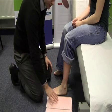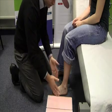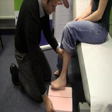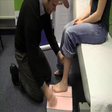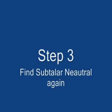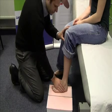Get your foam box with the outside of it laying to the side of the patient. Lift up the patient's foot and rest it on top of the foam box. Find that neutral position again.